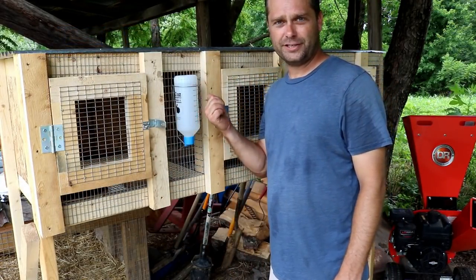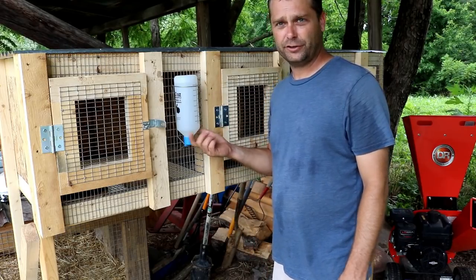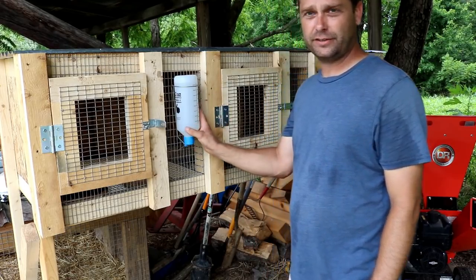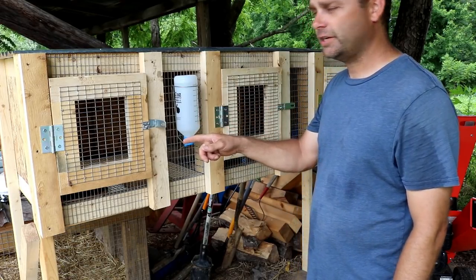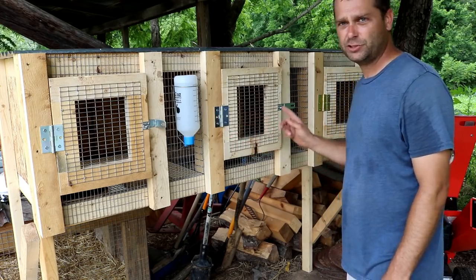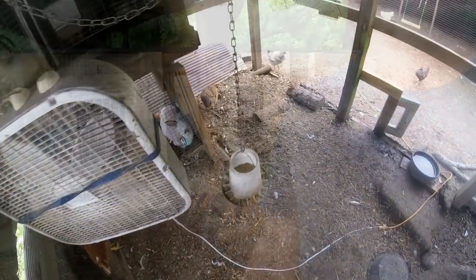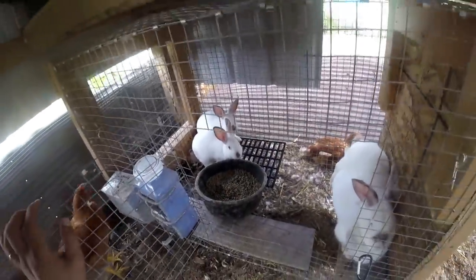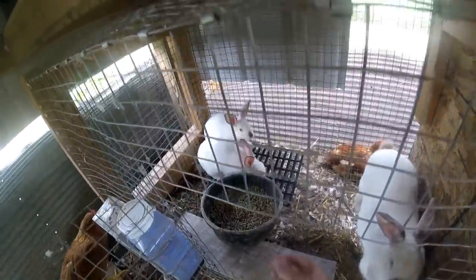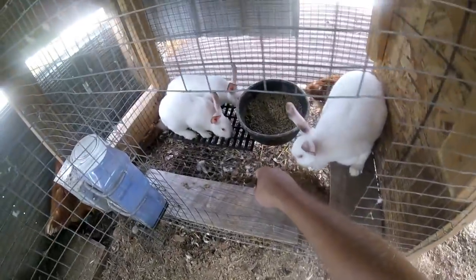Since we switched our other cages to heated water bottles over winter, we have three old water bottles freed up, so we're going to put those on these new cages. We'll go ahead and put food in each of the bowls and then start moving the rabbits over.